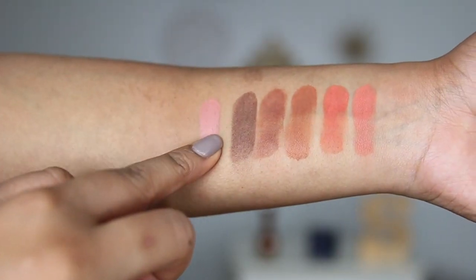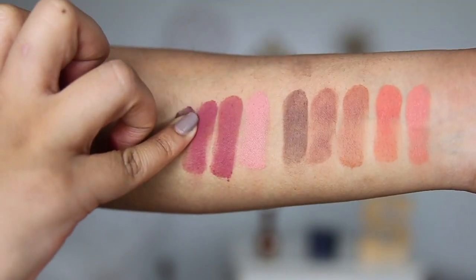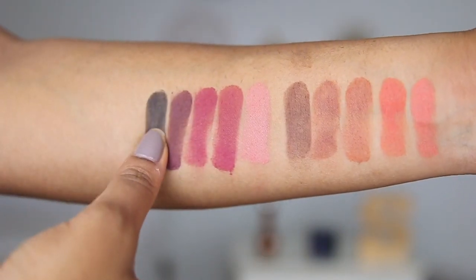For Blushing Berries, it obviously has a lot of berry colors. It has some mauves, a light pink, deep plums, and a black. From light to dark, the colors are Berry Chic, Roseberry, Berry Pop, Mixed Berries, and the darkest color, Berry Black.